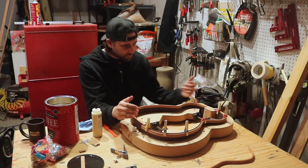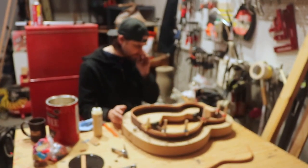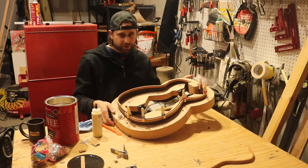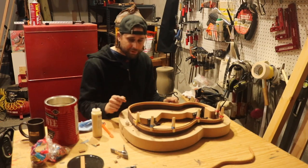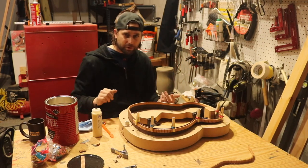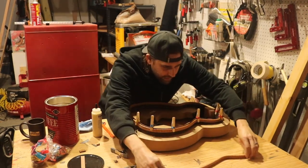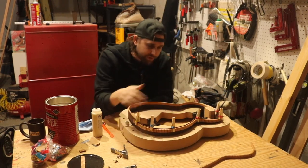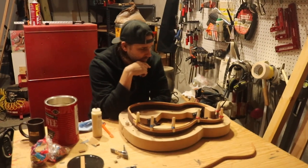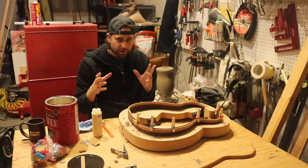I have the back radius done and one half of the kerfing on the back installed - I had to do that without the camera because I needed to focus. This was actually the third set of kerfing I tried to clamp. The first one I broke in pieces as I was about to clamp it - it's more fragile than I thought. The second piece cracked in a couple places while clamping, and on the third piece I heard a little cracking even going very slowly and carefully.